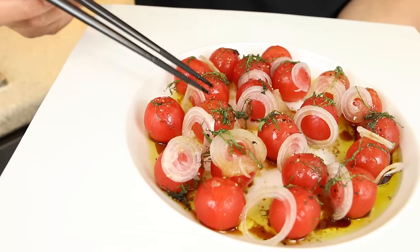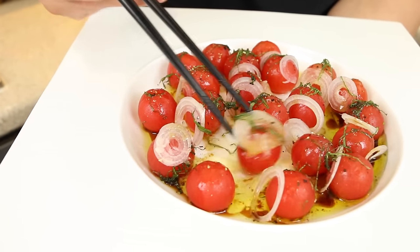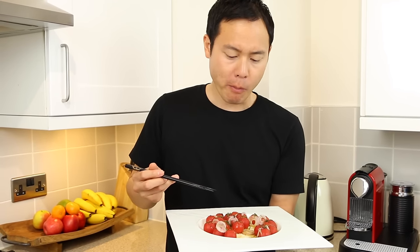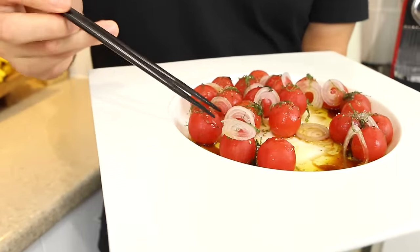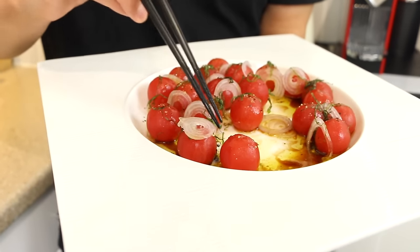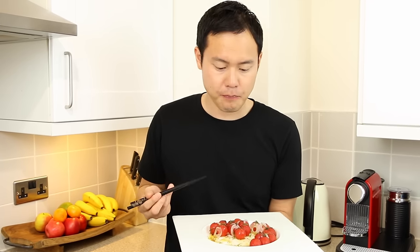You can see the crushed peppers and the sea salt on top. Dipping it into the sauce — itadakimasu. Really good. These shallots bring a lovely crunch. The olive oil, balsamic vinegar, soy sauce, and crushed black pepper give a slight heat to the dish. It's a very light and quite refreshing dressing. The balsamic brings a slight sweetness, the lemon juice brings acidity and brightness, and the saltiness from the soy sauce — they all work perfectly together in harmony.